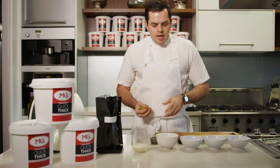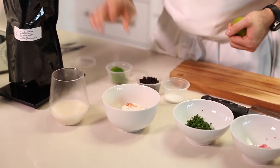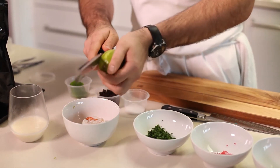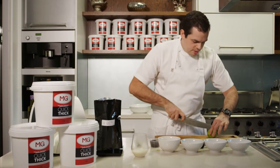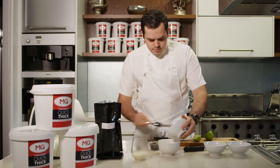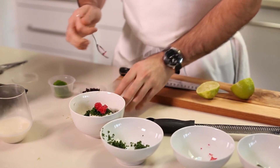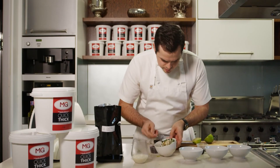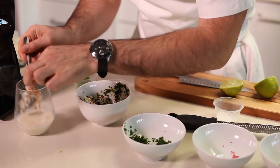To finish the dish, we're going to serve the panna cotta with spanner crab and freeze-dried coconut. To finish the little salad, we're just going to microplane some lime into the crab, a little bit of juice, some chives, some finger lime, and a little bit of seasoning. Mix that up — it's kind of like a cold crab salad. Straight into the jar.